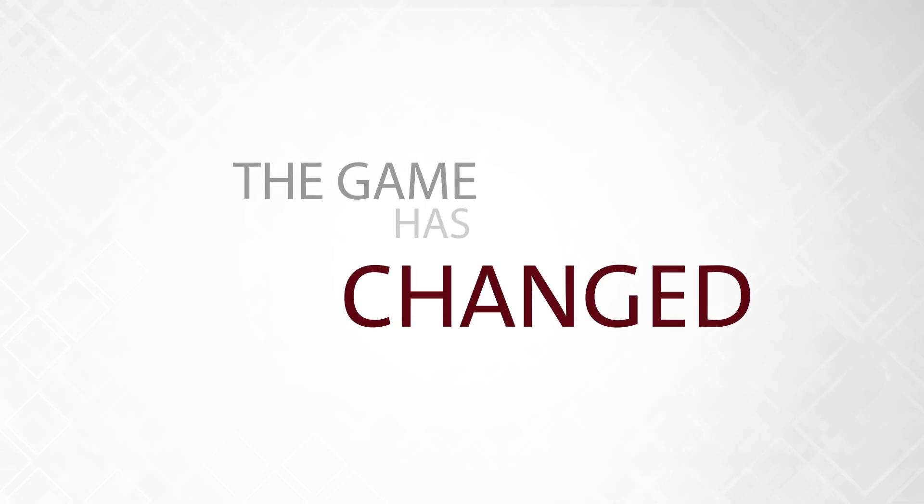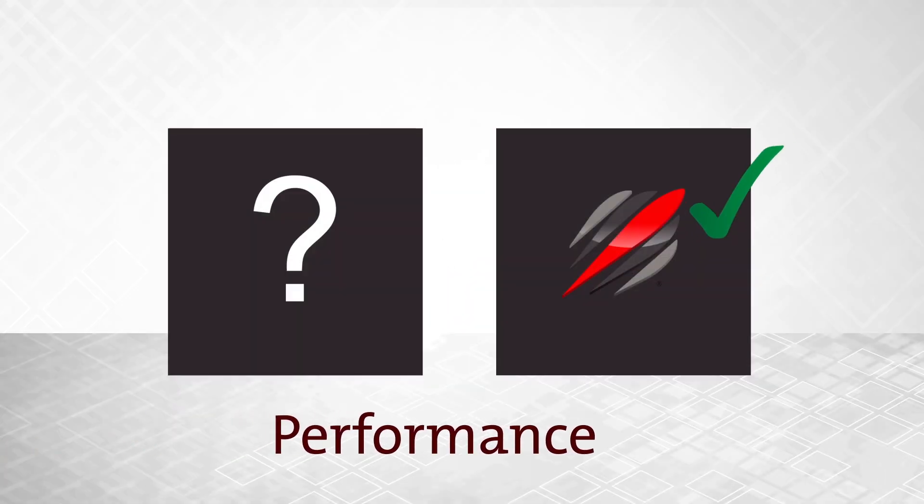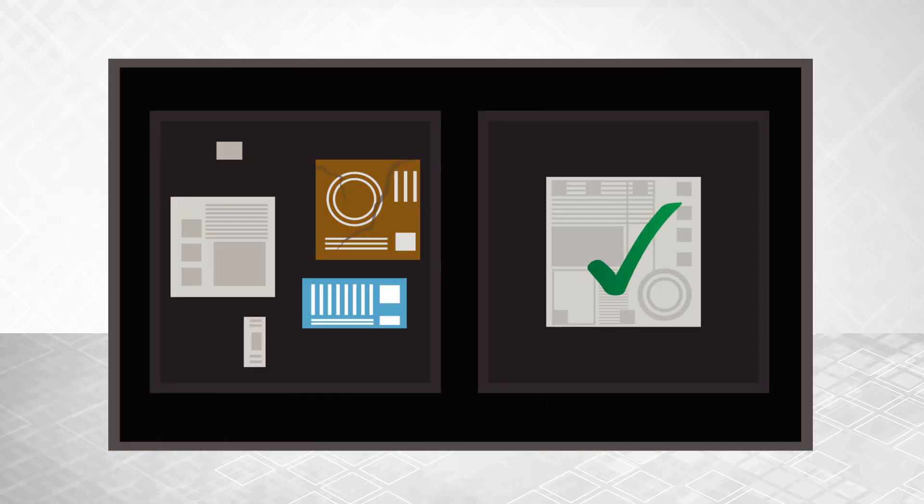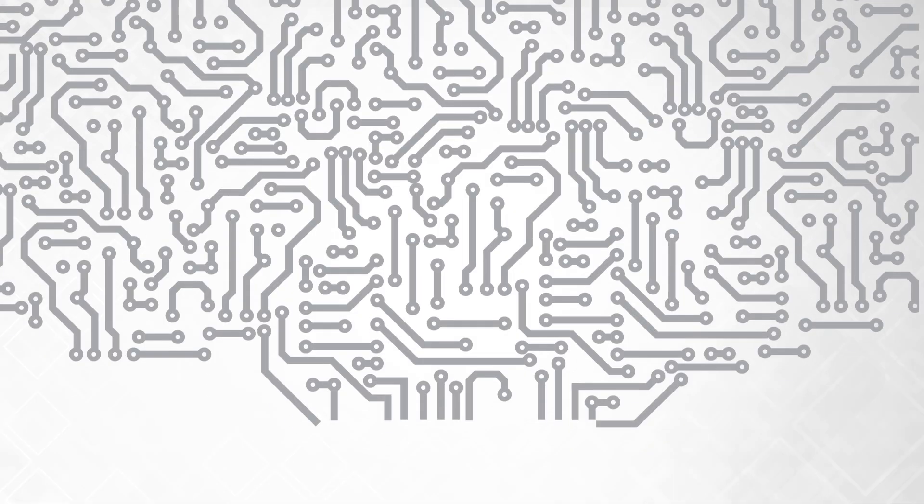The game has changed. You need better performance, reliability, and a monolithic solution that doesn't rely on a bunch of variables that can knock out your entire design.